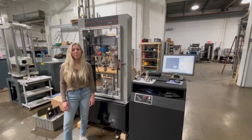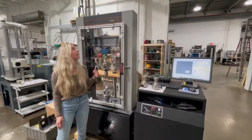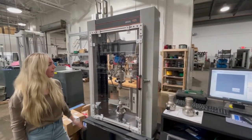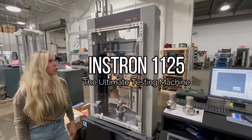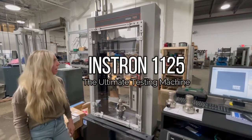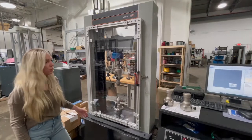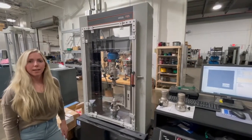Hi, this is Katrina. I'm here at Frank Bacon Machinery Sales Company. Today we have a Frank Bacon Difference video on the Instron Model 1125. This is the ultimate testing machine — you cannot find this machine anywhere else. Jeff is going to take you through the major things we redid and retrofit on this machine.